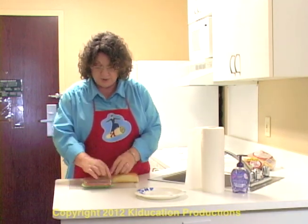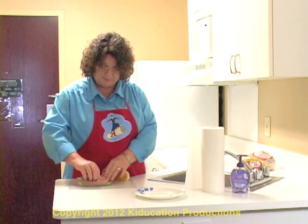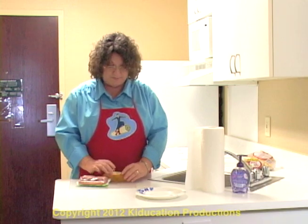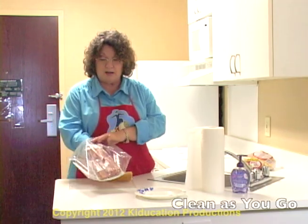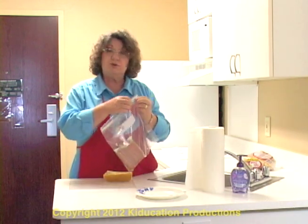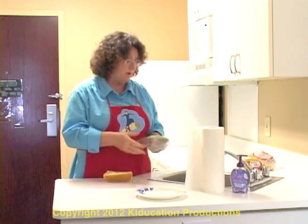I also want to open up and take out a hot dog. I'm going to put it into my bun just like I was going to eat it. After I do that, I want to be sure and put my hot dogs away. I'm using a plastic bag. You can use foil or plastic wrap, but make sure that they also stay fresh.